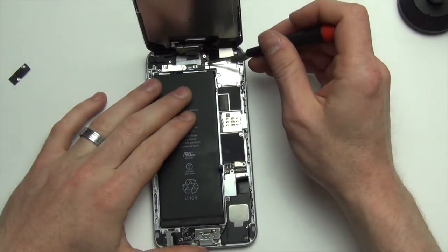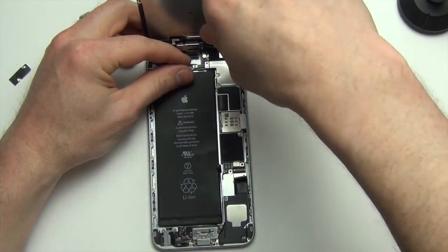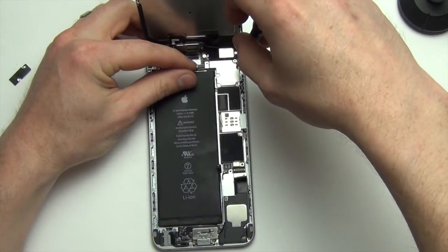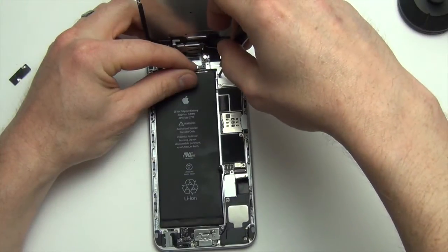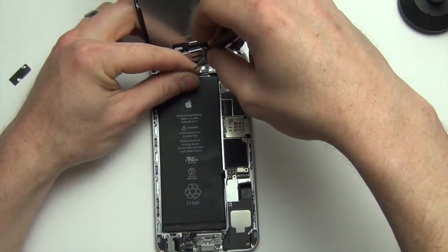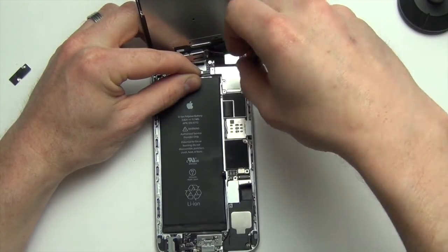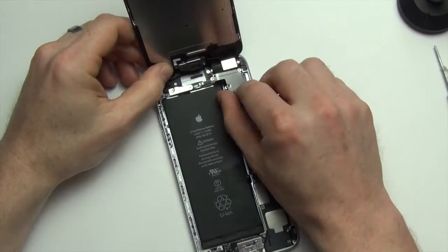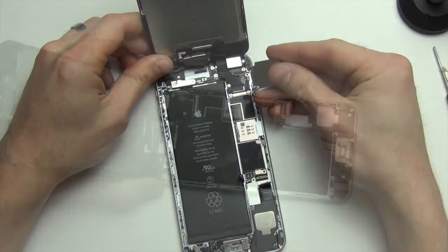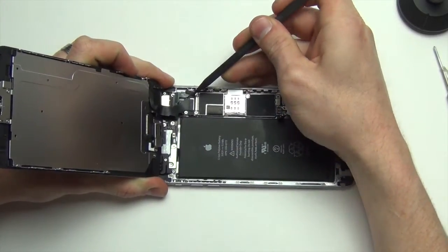Now you can remove the display. To do this, you will first need to remove all the Phillips screws from the shield holding down the display connector. Once the screws have been removed, remove the shield. Next, use your nylon spudger tool to unplug all the display connectors from the board.